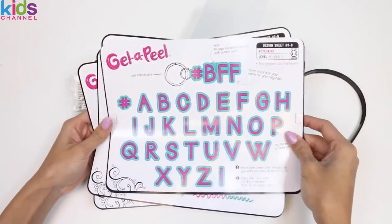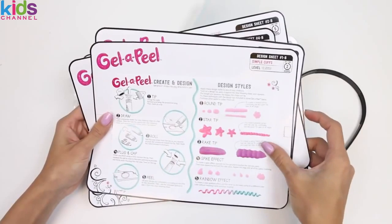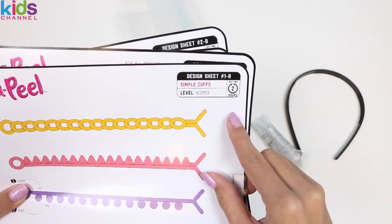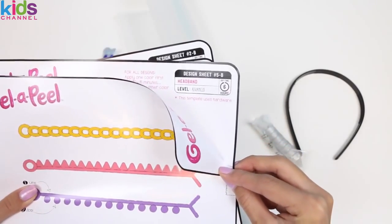If you guys want me to do more videos making Jell-Appeal, make sure to give this video a thumbs up. And in the corner of each template it tells you the level and how long it's gonna take to dry. This one says beginner in two hours, and the next one says advance in six hours.